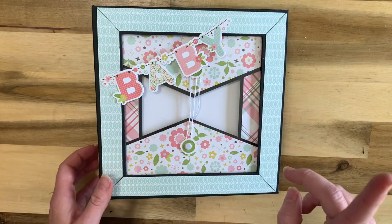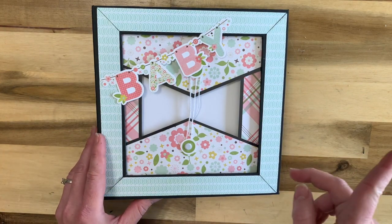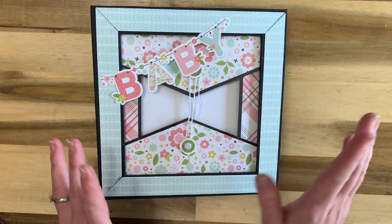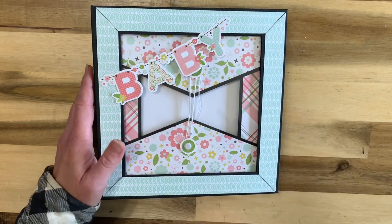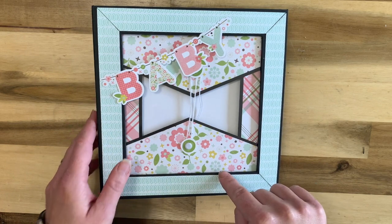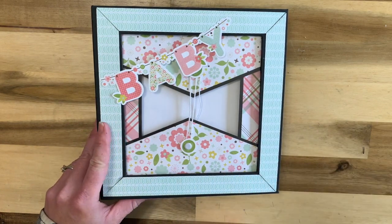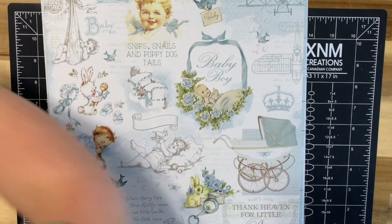I have a question for you coming up right after this. If you want to see the walkthrough of this album, I'm not going to take you through it in part one - I'll link it below so you can go watch the walkthrough.